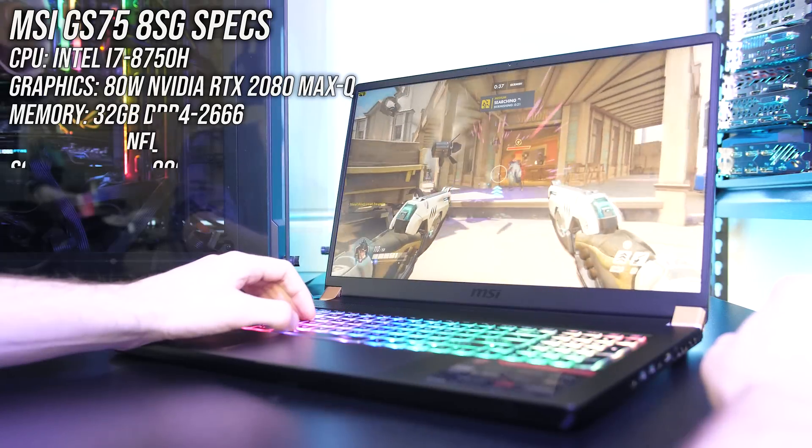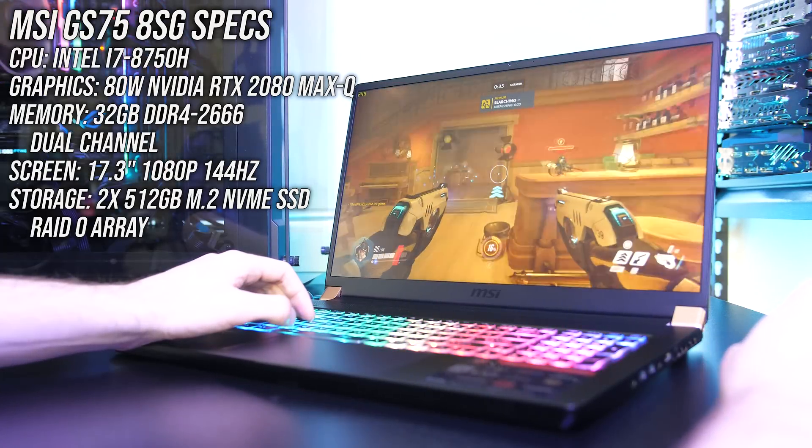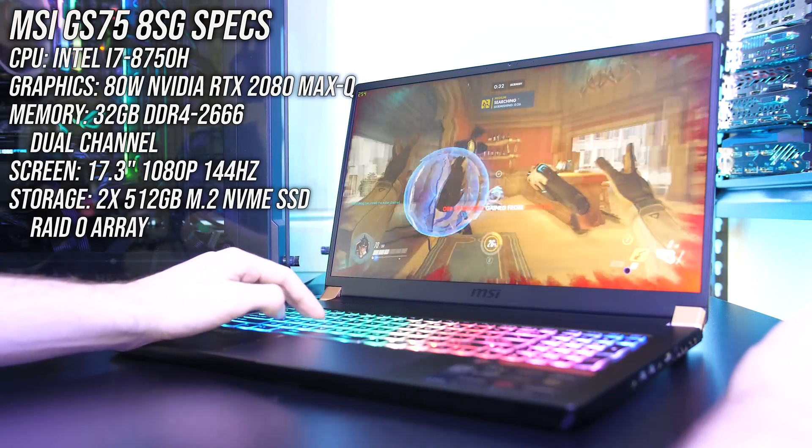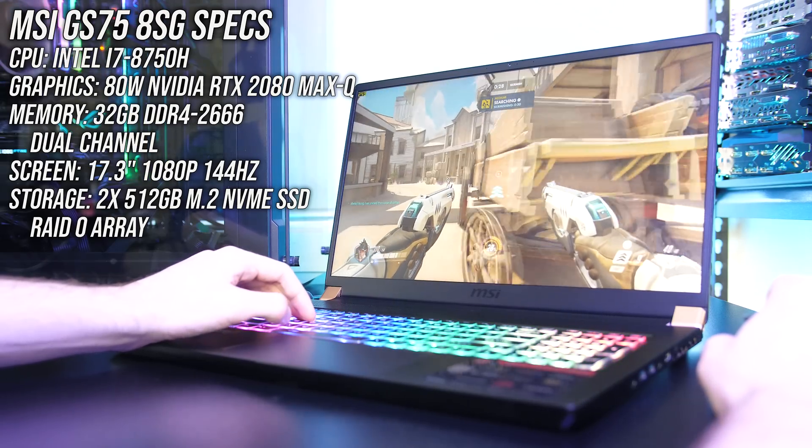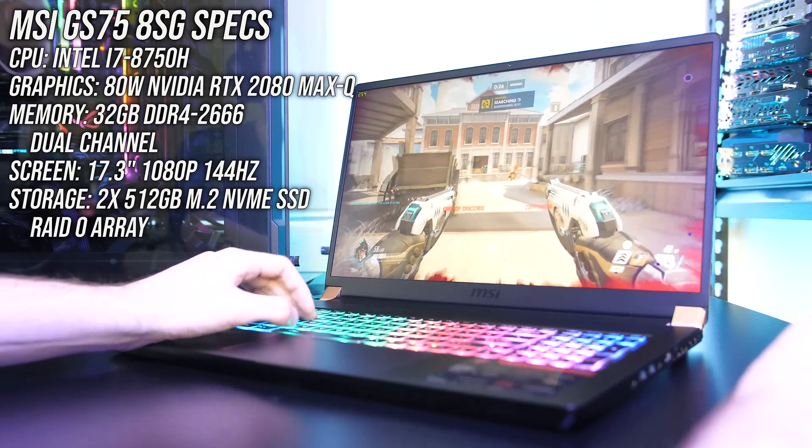The MSI GS75 is available in different configurations. My 8SG model has the i7-8750H CPU, Nvidia RTX 2080 Max-Q graphics and 32GB of memory running in dual channel, so expect different results with different specs.